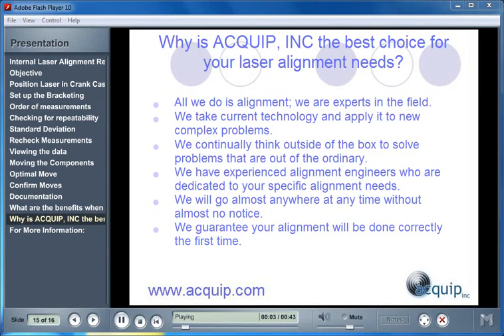Why is Equip the best choice for your laser alignment needs? At Equip, all we do is alignment — we're experts in the field. We're able to take current technology and apply it to new problems. We continually think outside of the box to solve problems that are out of the ordinary. We have experienced alignment engineers who are dedicated to your specific alignment needs. We will go almost anywhere at any time, and we guarantee your alignment will be done correctly the first time.